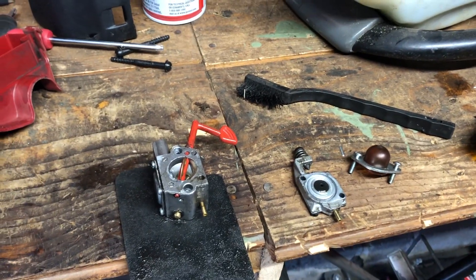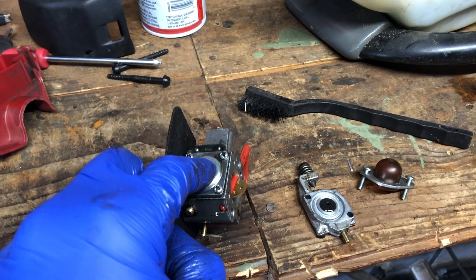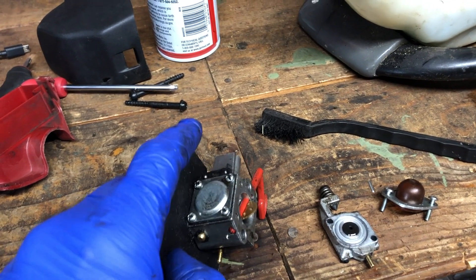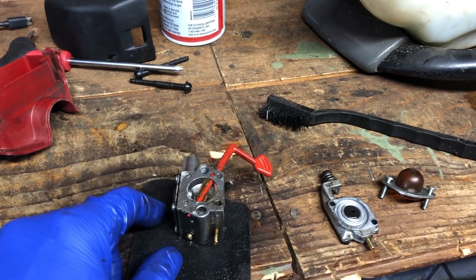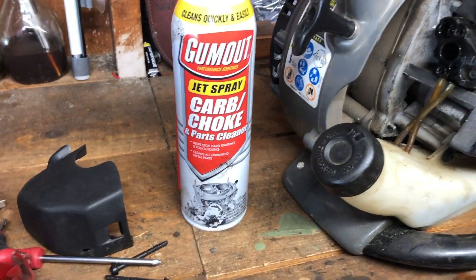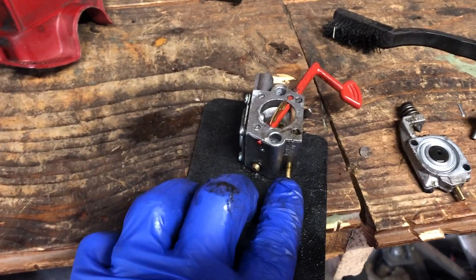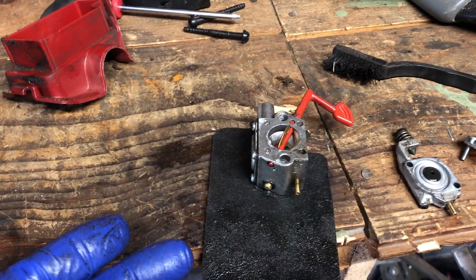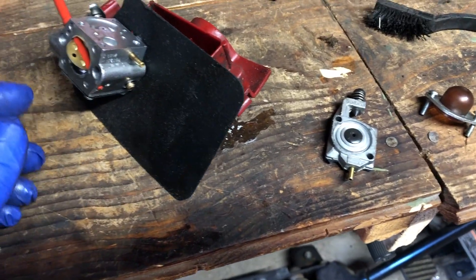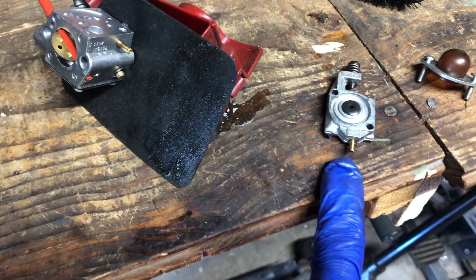We've got the carburetor pulled off and disassembled. The one part I didn't take off is a diaphragm up here — you don't want to mess with that because it's basically a rubber piece that goes up and down, and if it was running before and then stopped, it's probably not your diaphragm. So what we're going to do is spray everything down with carb cleaner and blow out the ports — the primer port right here, the fuel port here. Basically you want to clean out everything inside the carburetor, get it nice and clean. Spray the whole thing down with carb cleaner, get on the inside everywhere that fuel or air passes through, give it a good spray, let it soak in for a minute, then blow it out with compressed air.